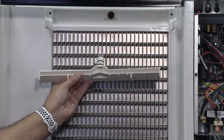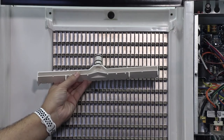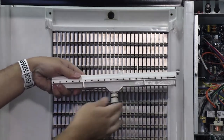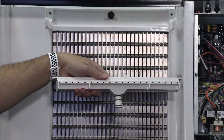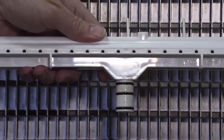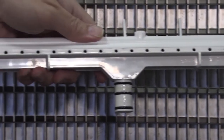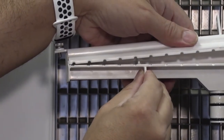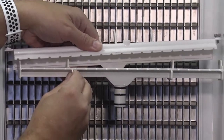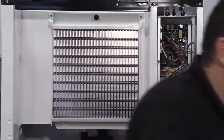At Manitowoc we don't like to make you buy special brushes to clean machines — we want you to clean it with everyday stuff you'd have on your truck or find in a kitchen. You can see the holes on the distribution tube where the water comes out. Just split it apart and take it back to the sink — no special brushes needed.